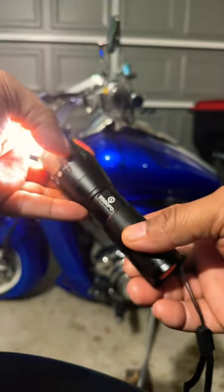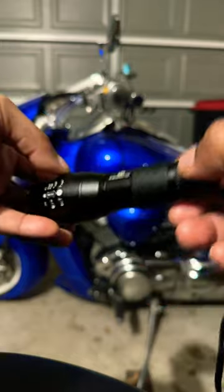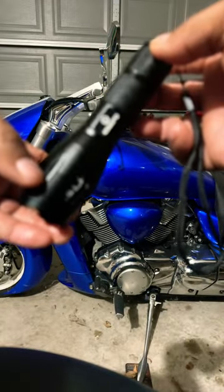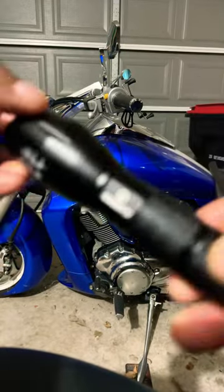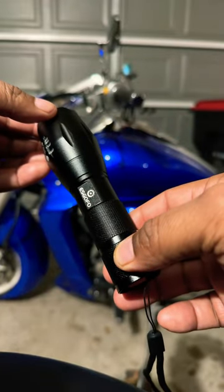Definitely take a look at these if you guys are out there on them twos like your boy Rome. I cannot emphasize enough — make sure to get one of these little practical flashlights and have it ready when things can go wrong out there on the road.